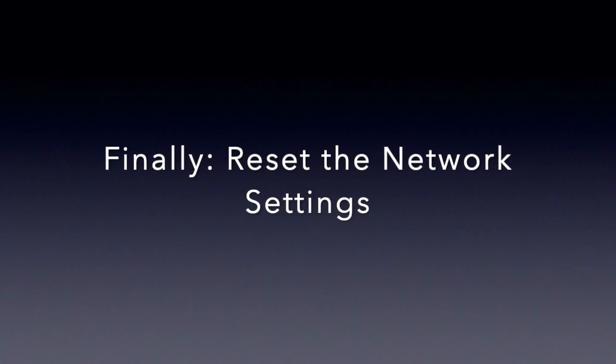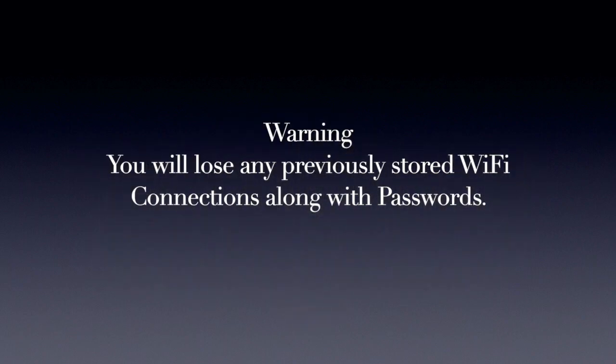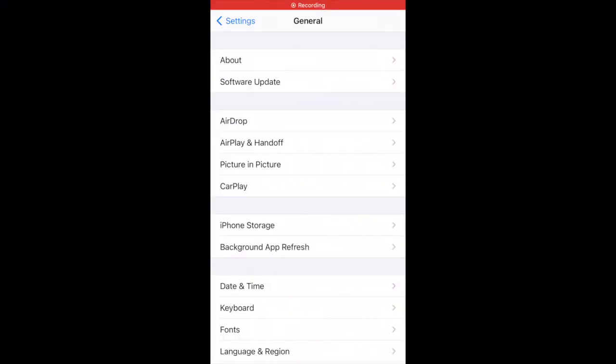Finally, we found that resetting the network settings was required to resolve the problem. Warning: you will lose any previously stored Wi-Fi passwords, so you will have to re-enter these once reset. We found that resetting the network settings also removed any previously stored connection with the AirTag.